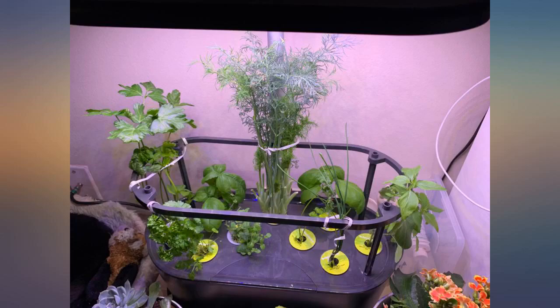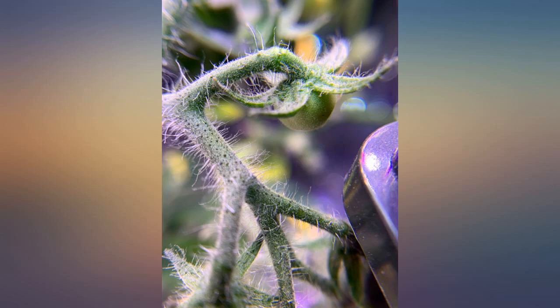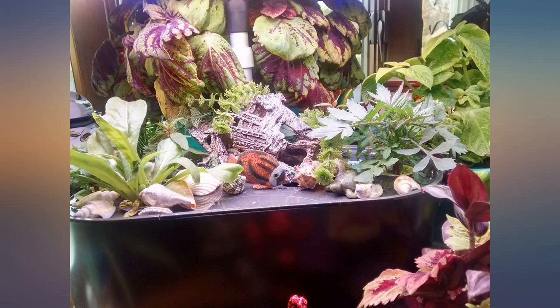It's amazing how easy it was to set up and maintain with the digital reminders, and to watch the herbs grow quickly. These photos were taken only 11 days after set up and we already have substantial growth with no additional effort since setup. We can't wait to start cooking with our homegrown herbs.